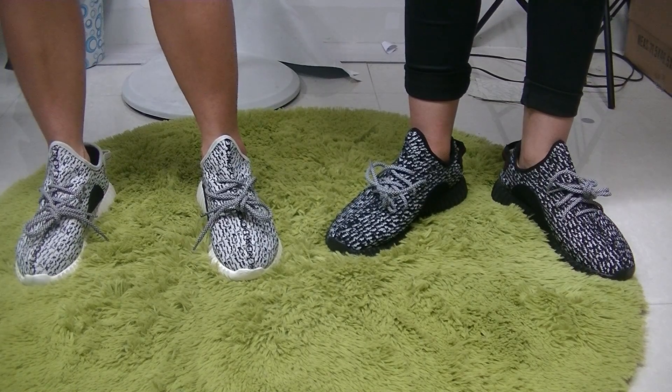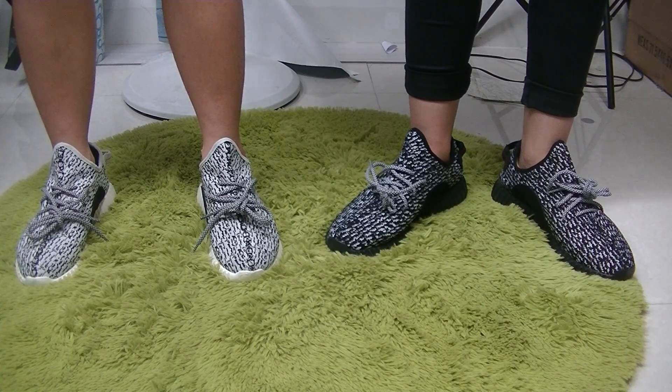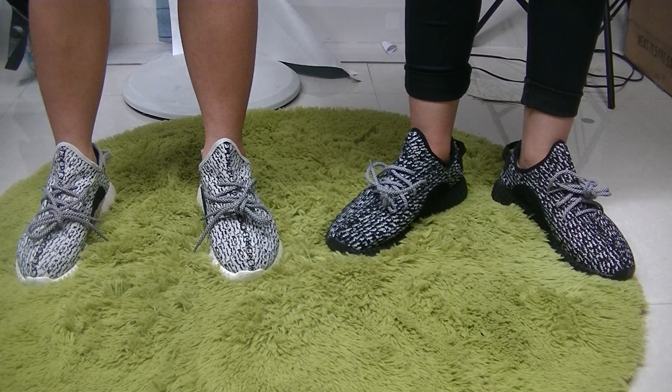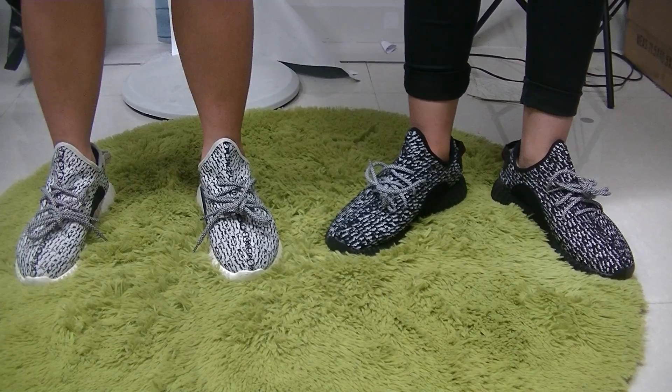You can see there are two colors of the EZ-Boost Low on the right — they are gray and black.